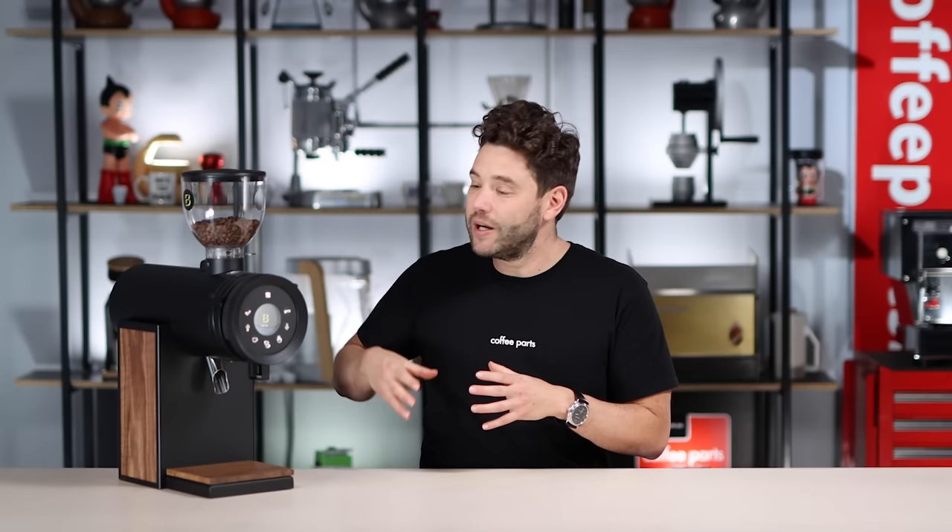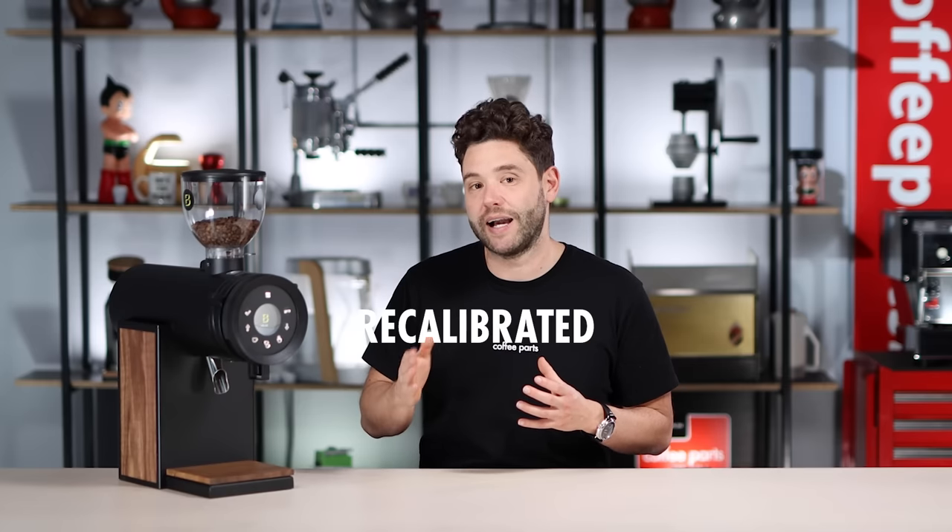When it comes to this grinder, it runs 63mm steel burrs which are mounted vertically. These burrs are a screwless design with a unique geometry. The burrs sit in an aluminium casing with such a tight tolerance that the burrs don't need to be recalibrated.